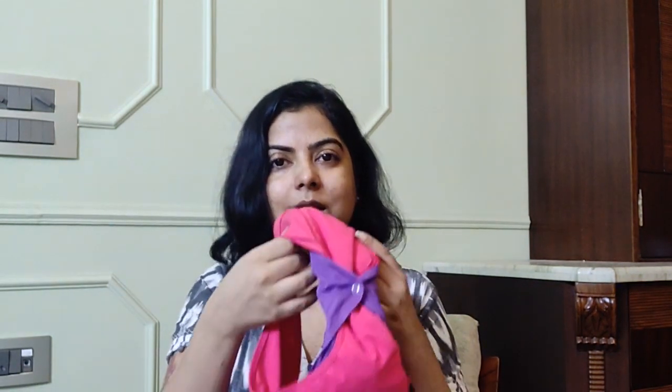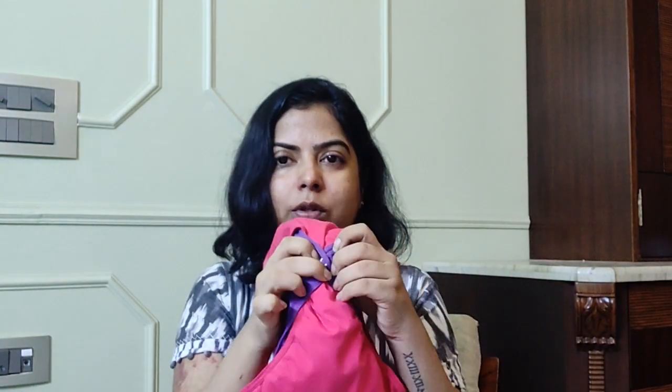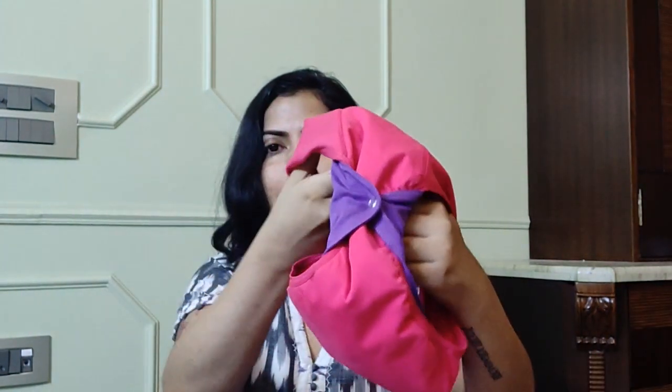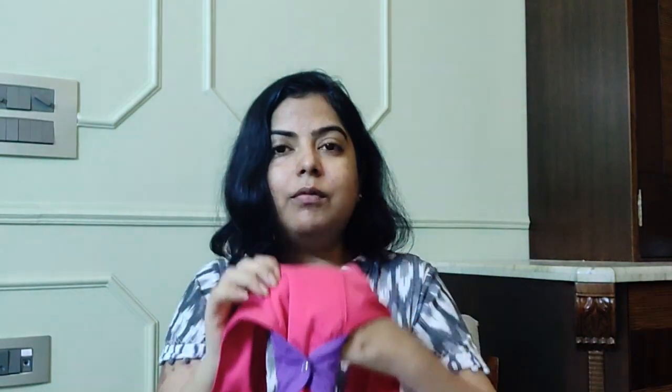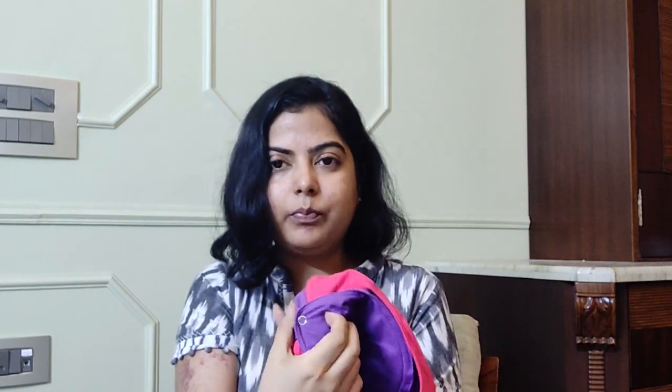You can actually wear this panty without the inserts as well — it will absorb your flow, but that's only for light flow. If your flow is heavy and you need to wear it for a longer time, it's better to wear it with the inserts. Some people mention that when they close the snap button, the underwear crunches a little — you can see that here — but we have done this on purpose to give you a much better fit.